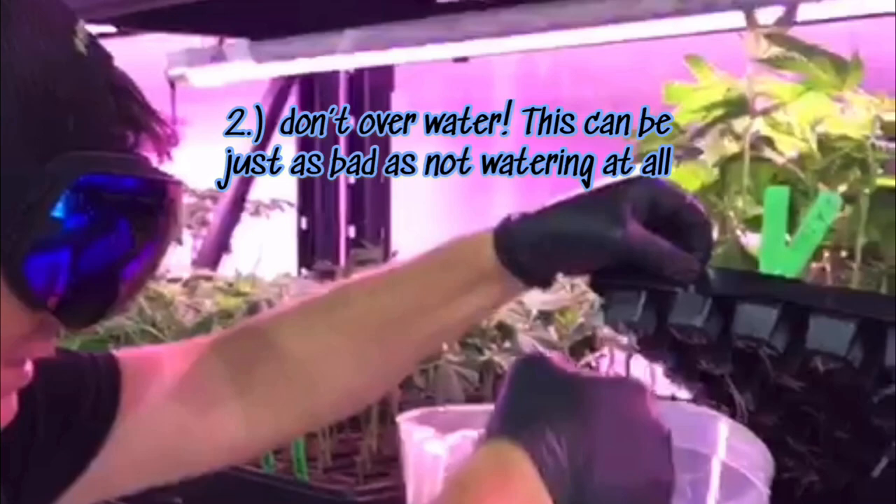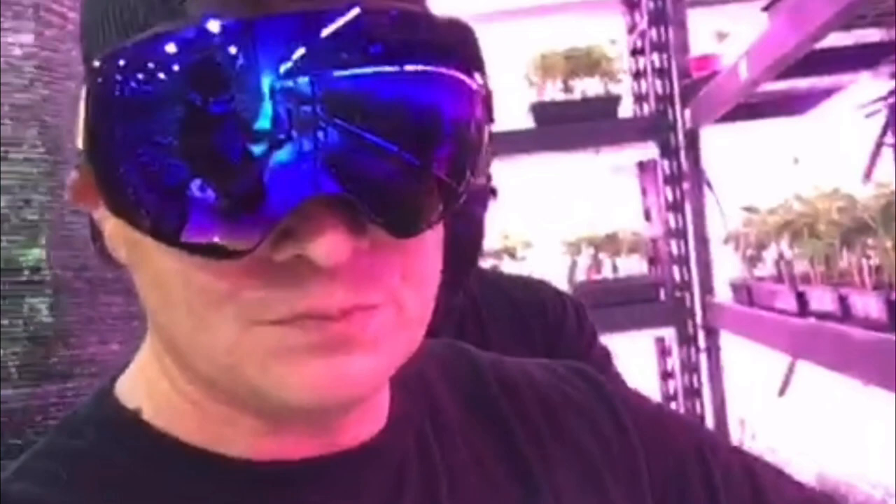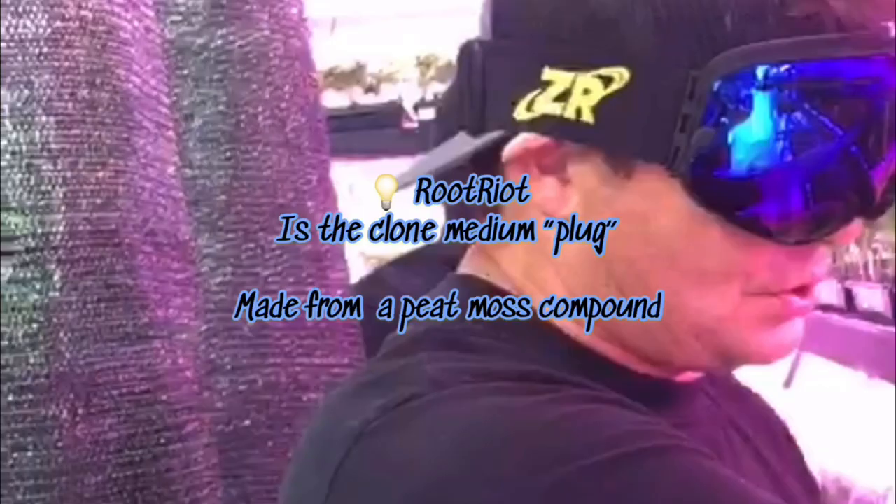Fill up a pitcher of water, take it over to your tray of clones. Now you don't want to fill up the entire tray — there are little ridgelines inside and you really just want to fill up to those ridgelines. The reason why is this inner insert sits down in that water, and each one of these little rock wool cubes will wick that water up, keeping the clones moist and preventing them from drying out.